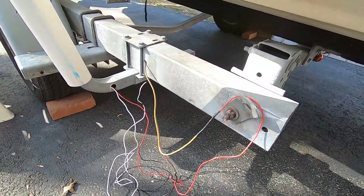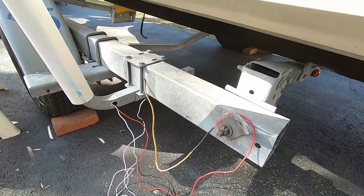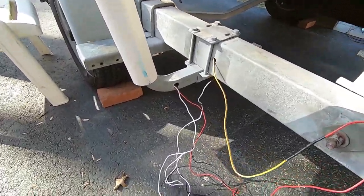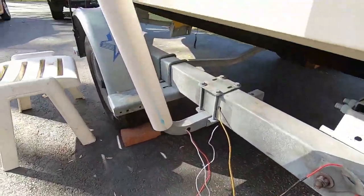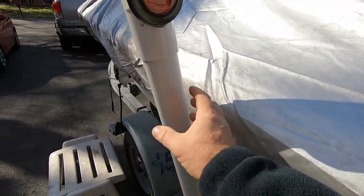Trailer lights are always something that fail, and that's why I decided to put the lights up and out of the water — maybe they'll last longer. I've got a ton of extra wire that's going to go up inside in this area, so my connections can be up here, maybe a little further out of the water. When they fail, I'll have enough wire to trim and reconnect and keep going. Now I'm going to show you what it looks like all cleaned up and wired up.